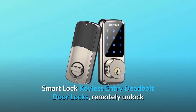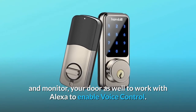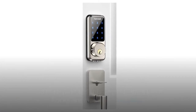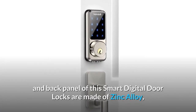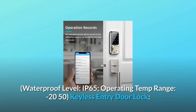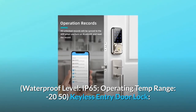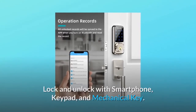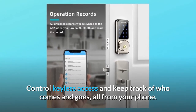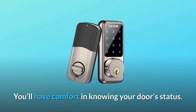Smart lock keyless entry deadbolt door locks — remotely unlock and monitor your door. Works with Alexa for voice control, with a longer lifespan and more reliable build. Both the front and back panels are made of zinc alloy — anti-impact and suitable for harsh environments. Waterproof level IP65, operating temperature range minus 20 to 50°C. Lock and unlock with smartphone, keypad, and mechanical key. Control keyless access and keep track of who comes and goes, all from your phone.